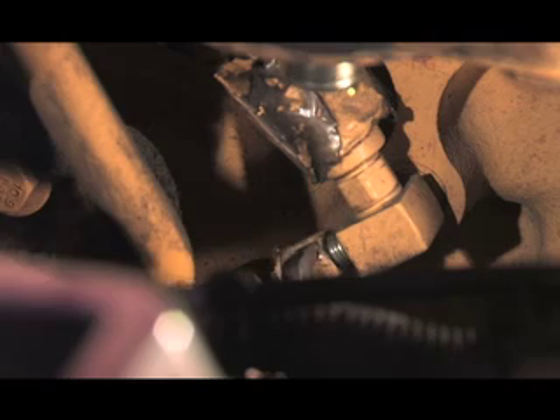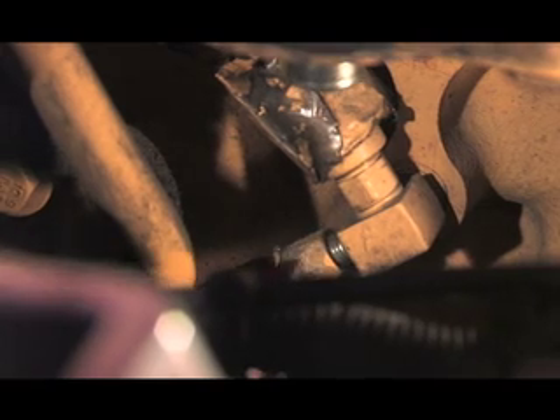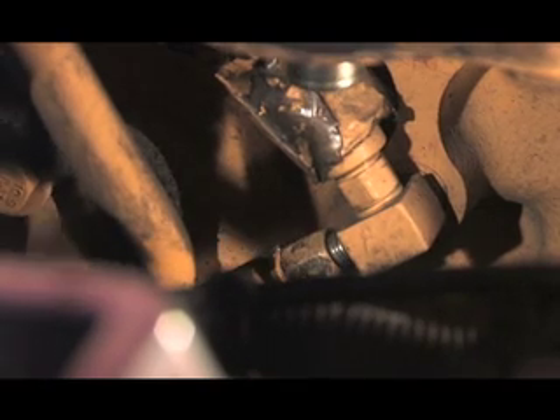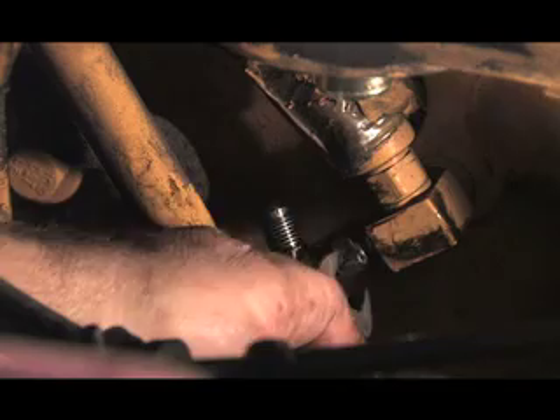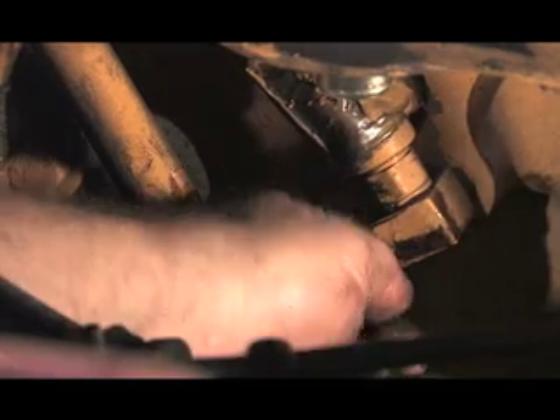Disconnect the hose seen here. Install the T-fitting and tighten all connections.